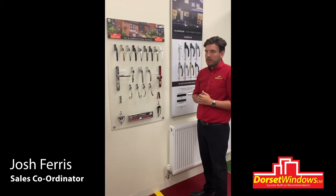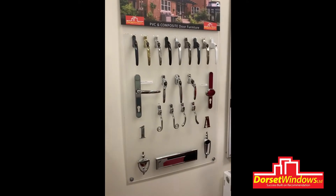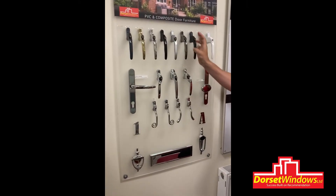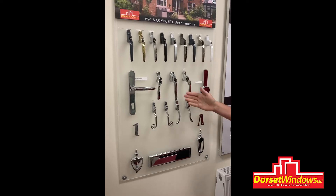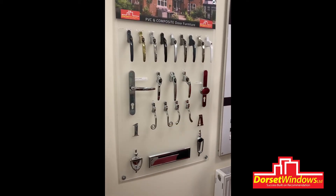These are the different hardware options we have for our windows. As you can see, there are various colours and ranges on our window handles. These are the inline handles, which are just straight down. These are the crank handles, which are left and right. You've got the tilt and turn handle, the monkey tails, and the teardrop handles as well.